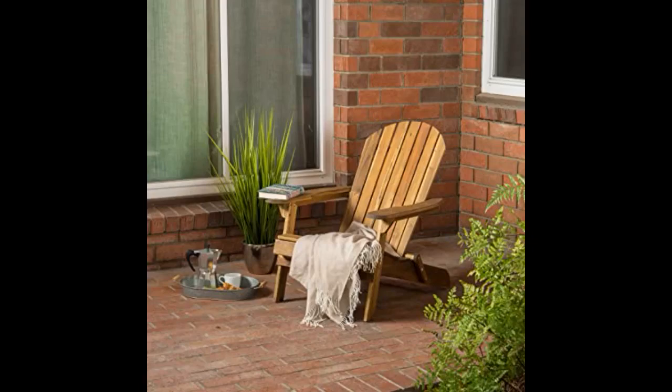Easy to put together by myself. Need to provide a screwdriver only. Excellent quality with perfect fitment. They are wide enough to fit most people comfortably. I placed some cushions on here and they fit perfect. I plan to coat them with a protectant. I recommend these chairs — I would buy more of these if I needed.